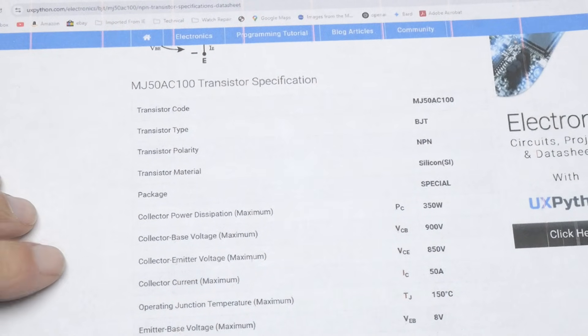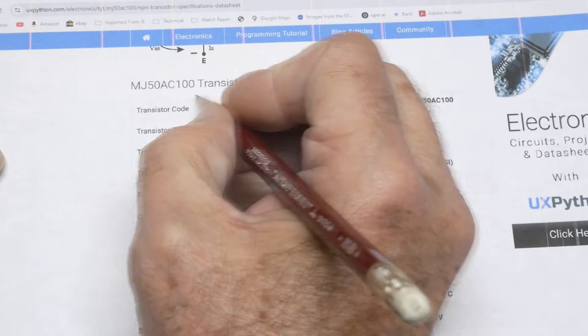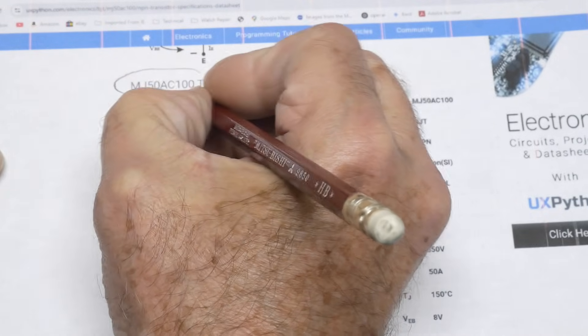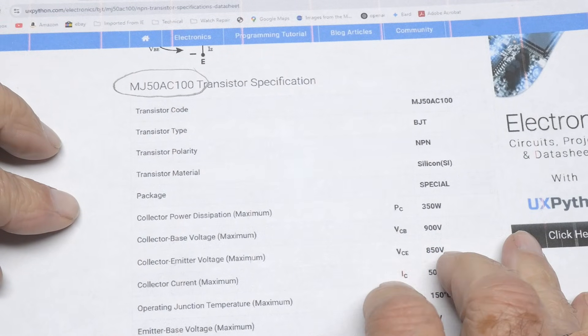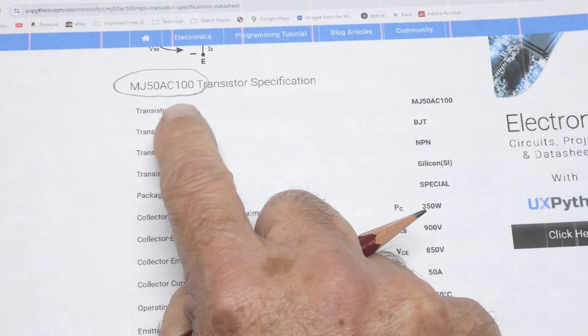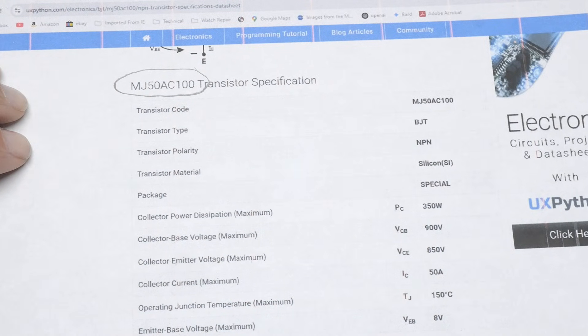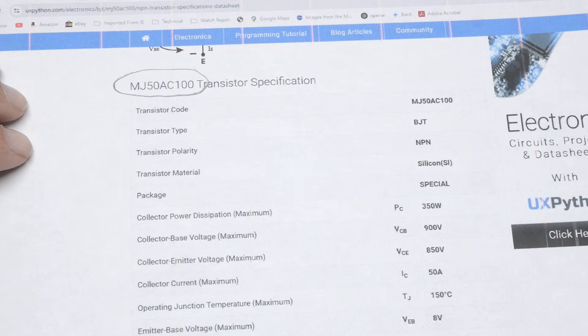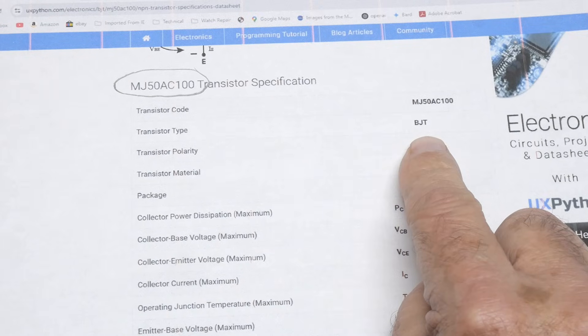Chip of the day. We have an MJ50AC100 transistor. I could not find a proper datasheet for this part. If anybody has the proper datasheet, I'd be very interested in it. I don't have any curves or anything like that. I just have a few numbers from a particular website. I found three websites, but they didn't have real datasheets — just a list of numbers.